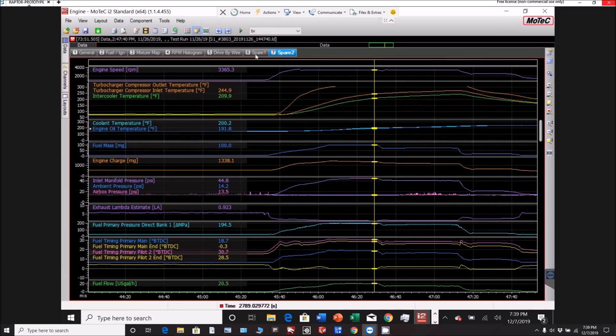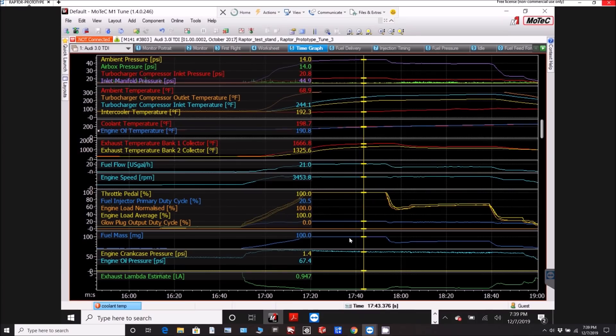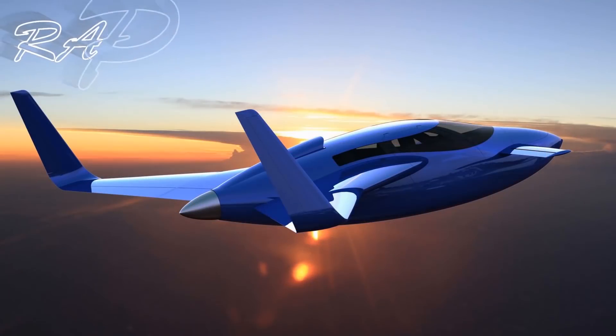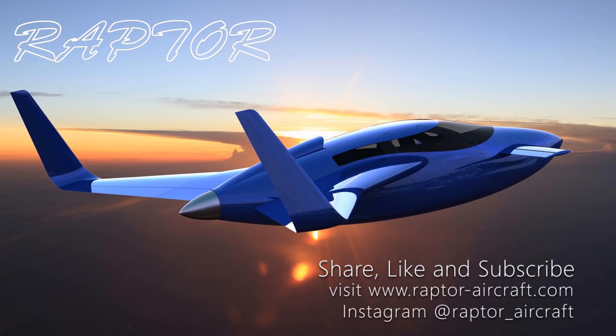It's also just in general keeping the EGTs down. The previous EGTs maxed out at 1690, and on this run at around about the same point it was like 1660, so it's a little bit cooler. I'm pretty happy with what that bought us. I hope you like this little extra update and I'll be doing another one of these tests later. Thanks for watching and we'll have another video on Tuesday.